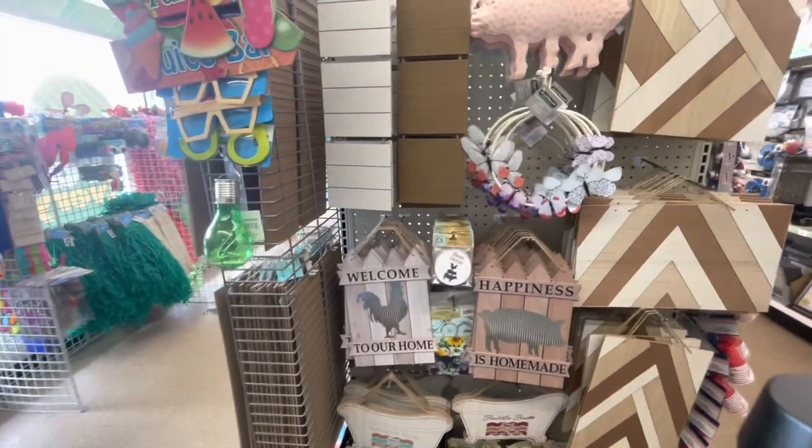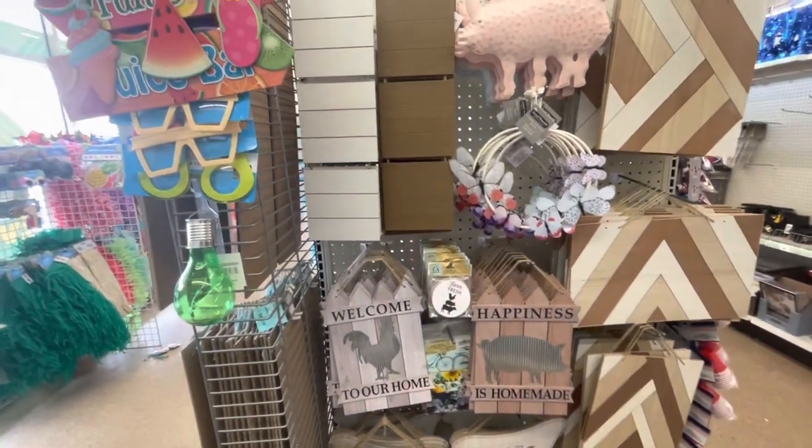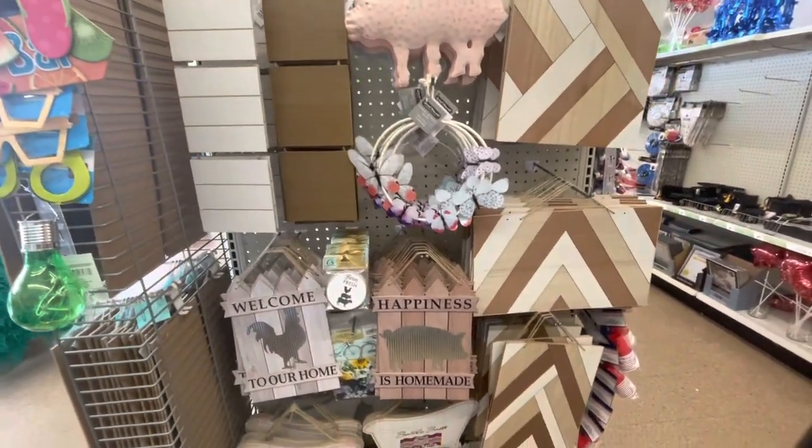Hey guys, welcome back to the channel. I'm back at the Dollar Tree again. I'm on a Dollar Tree fix here to see what new items they have.